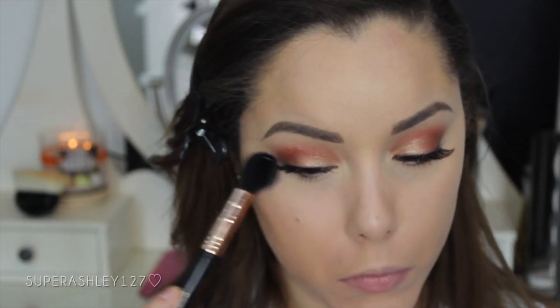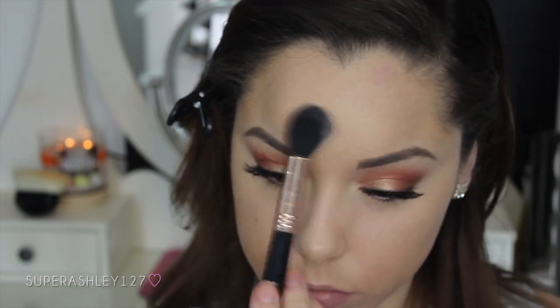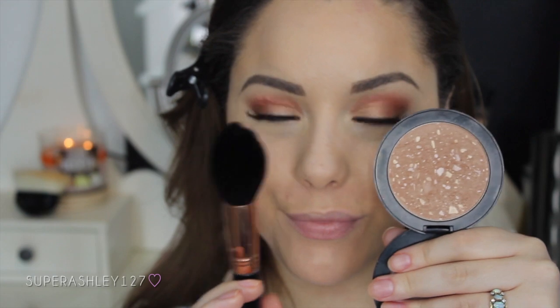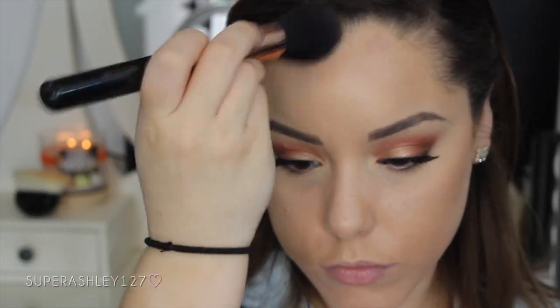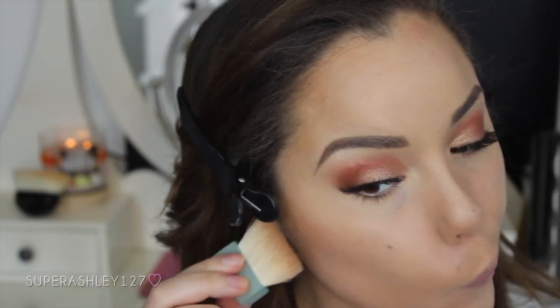Now with my small tapered highlighting brush and my MAC MSF I'm setting the face where I put the concealer, just so the concealer doesn't move because it is pretty thin and I don't want it to slide around. Now to contour I'm taking my favorite satin finish bronzer — the Vincent Longo bronzer — and this tapered face brush. I'm using this brush to contour and bronze at the same time. I love this brush with this bronzer because it makes it so blended and bronzy and beautiful, and I chose this bronzer because it is a satin finish and doesn't matte out the skin.